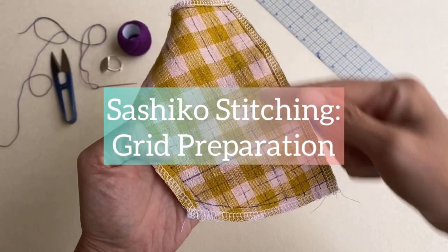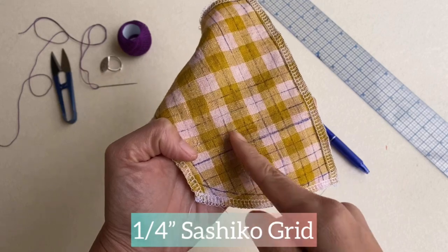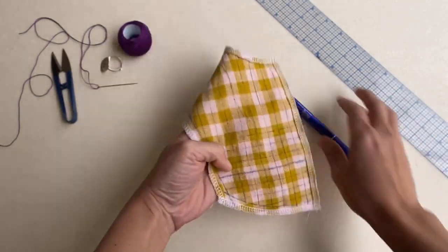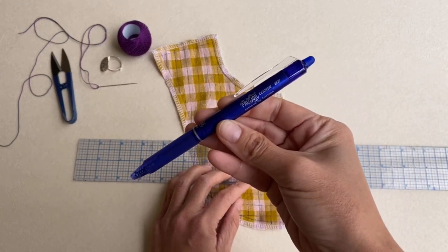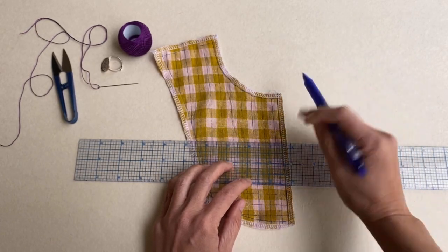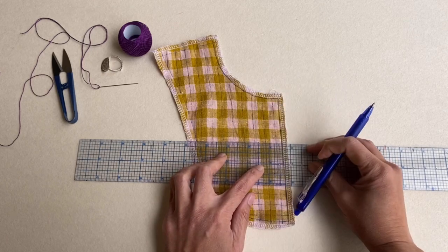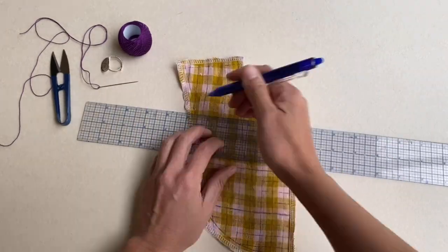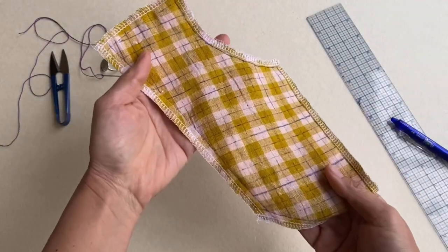We're looking at the fabric piece for the front right yoke. The gingham of the fabric is already providing a half-inch grid, and all we have to do for grid preparation is to draw in lines in between the checks for a quarter-inch sashiko grid. I've also serged all the raw edges of the fabric to keep the piece from fraying. I'm using an erasable friction pilot pen in blue ink and, with the help of a clear plastic ruler, I'm drawing in the horizontal lines in between the gingham lines so the quarter-inch grid is as accurate as possible. The vertical lines have already been drawn in, so what's left is to fill in the horizontal lines — and there it is.